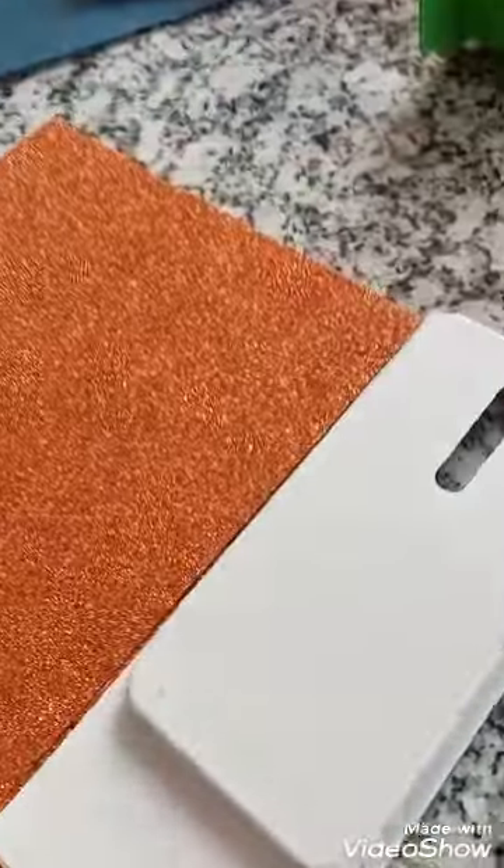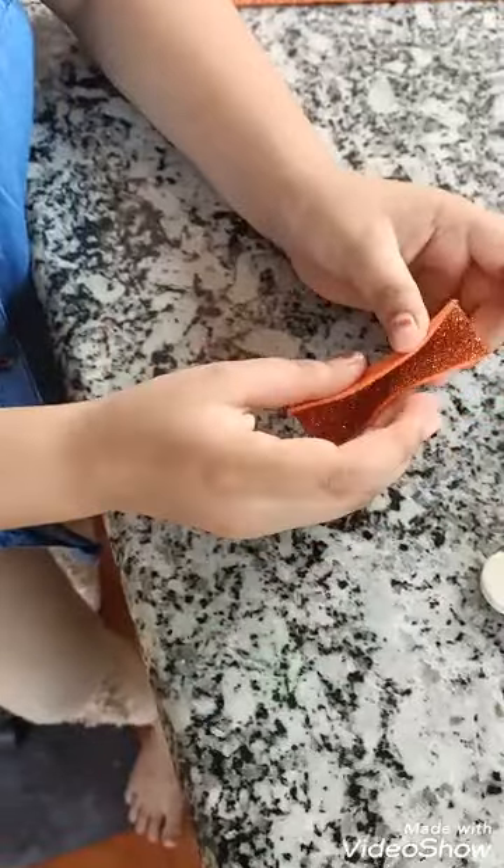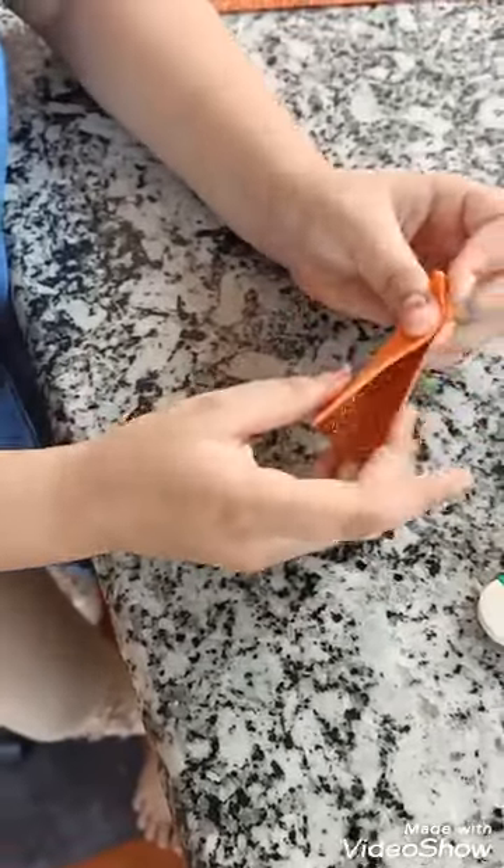Now I will cut a 6 cm piece with this cutter. You have to fold like this, and I will put gum in that.